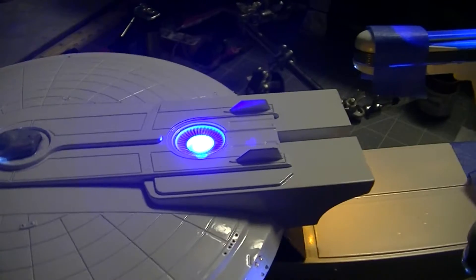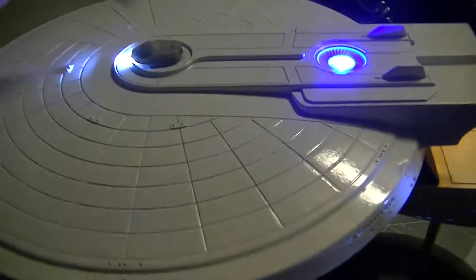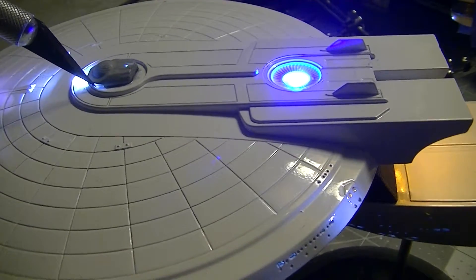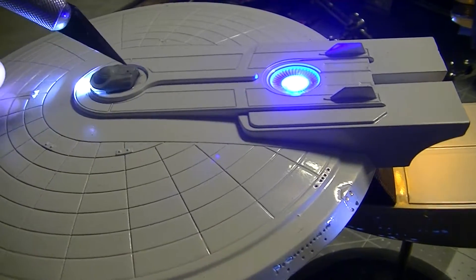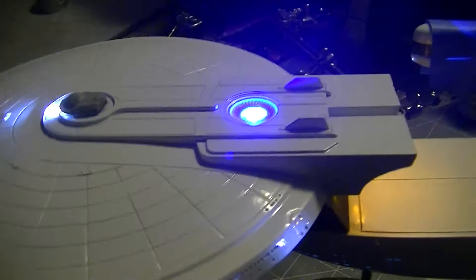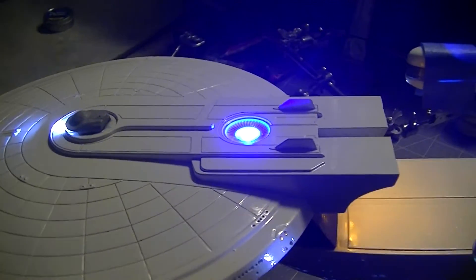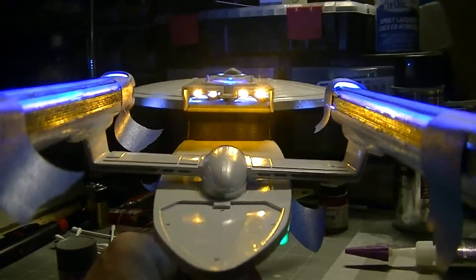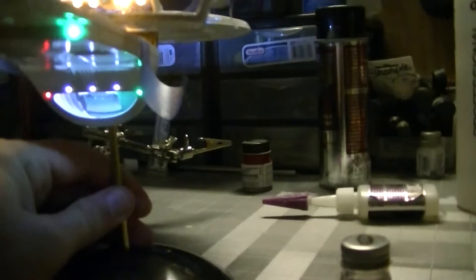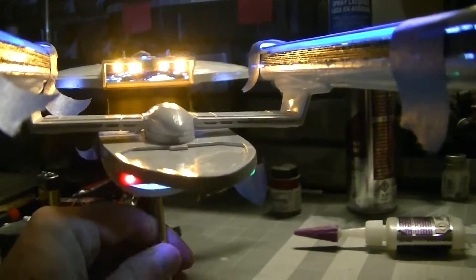I still need to do some putty work to block everything in so there are no light leaks. You can see right here there's a little bit of a light leak, so I'm going to put some putty all the way around so that only the forward floodlight comes out of the top. You can see the flickering of the impulse engines.